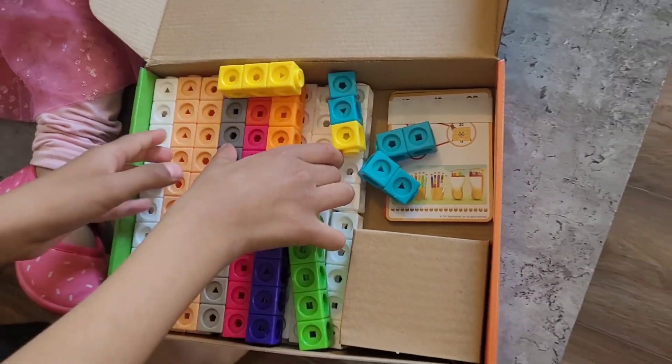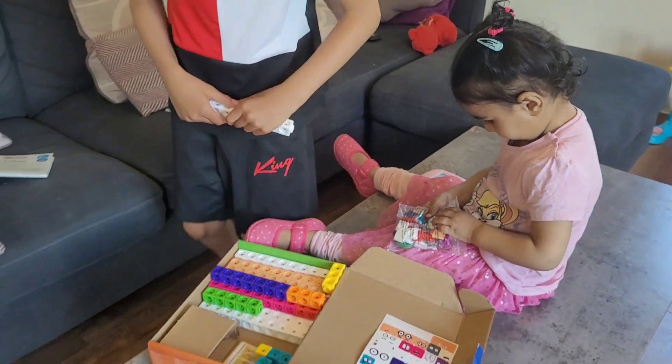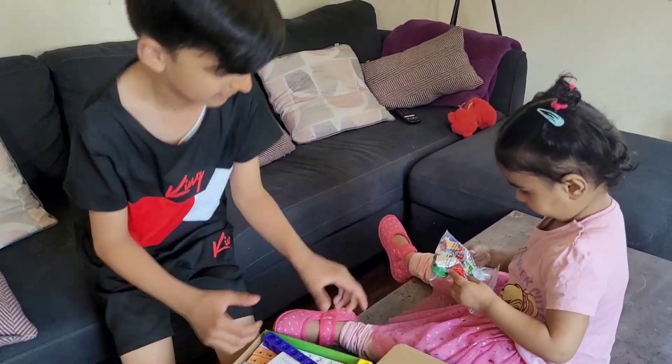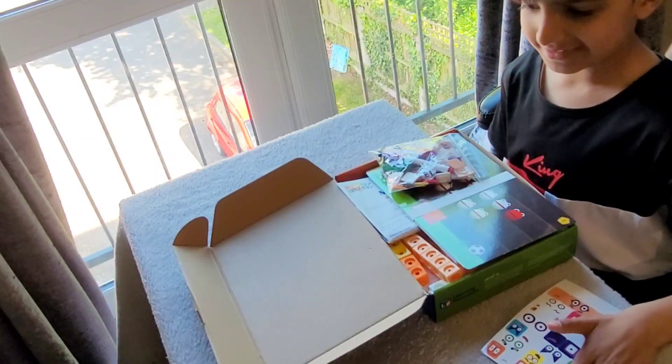These are the stickers that come inside the set, and these are the number blocks. Notice they are white because they come in tens. My baby sister will not let me build here, so I will go over to the other room and build.